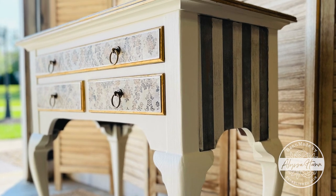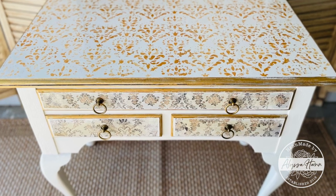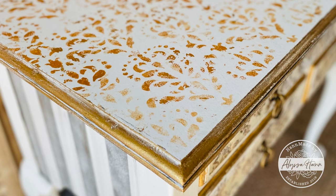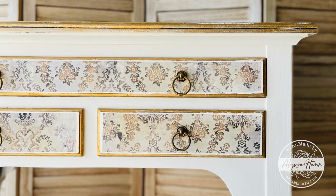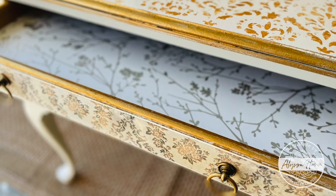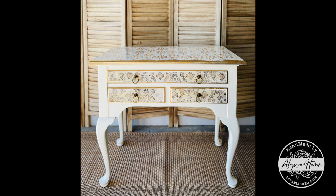This was such a fun project to do. I really enjoyed the multiple applications and techniques — it was just a really creative project. I hope you enjoyed watching the video and seeing all the steps and the process. It's such an elegant, yet still neutral in color, piece of furniture. If you'd like to see more, go ahead and subscribe to my page and follow along.